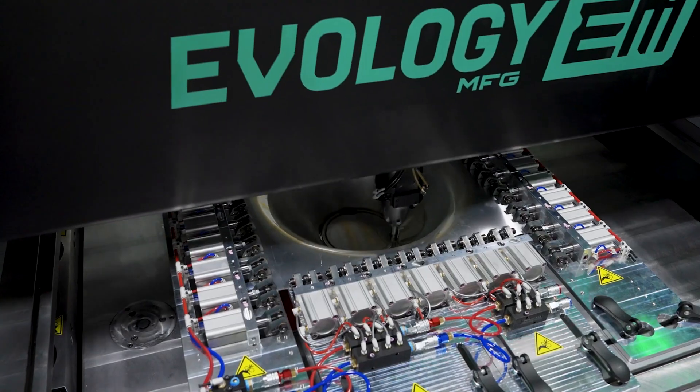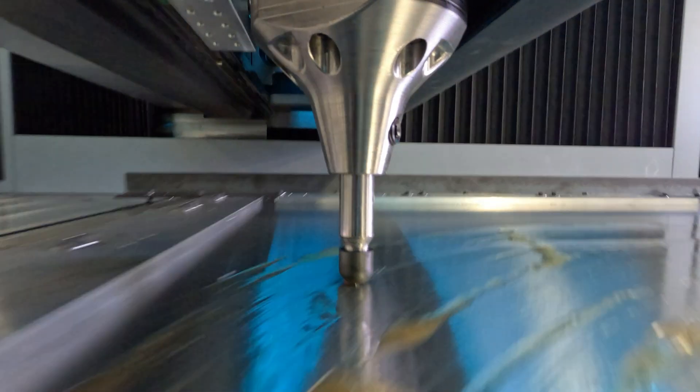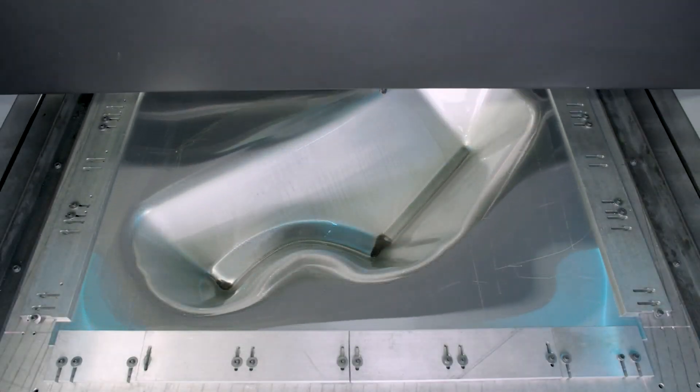Digital sheet metal forming is a process that forms layer by layer. It's not an additive process, it's not a traditional process, but you're forming the metal layer by layer into the form that you want to achieve.